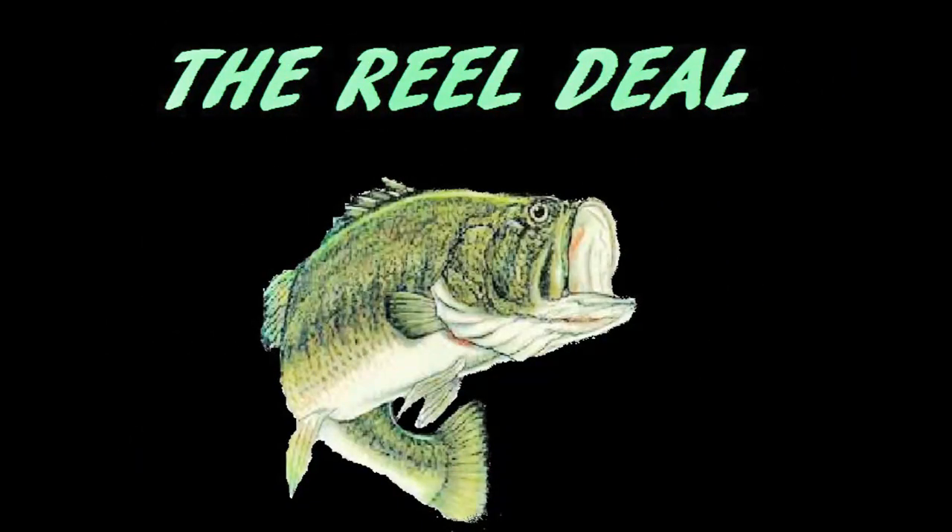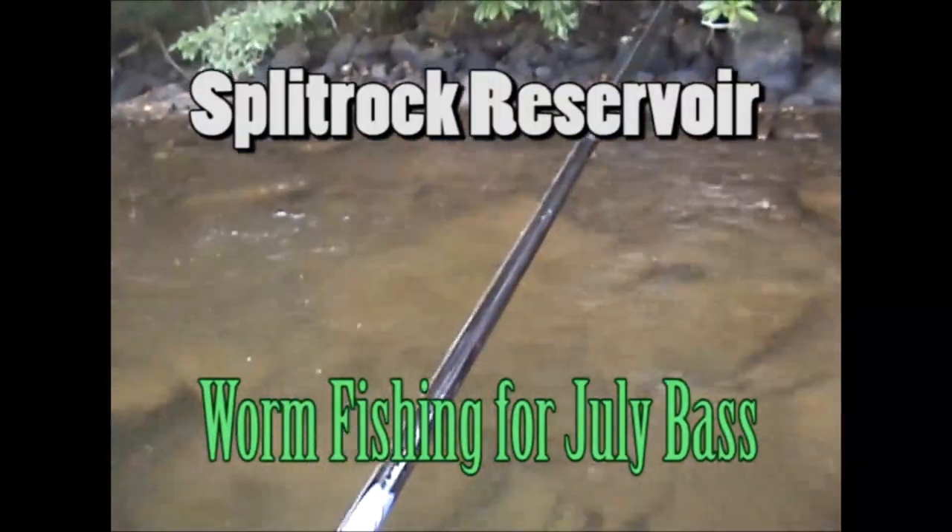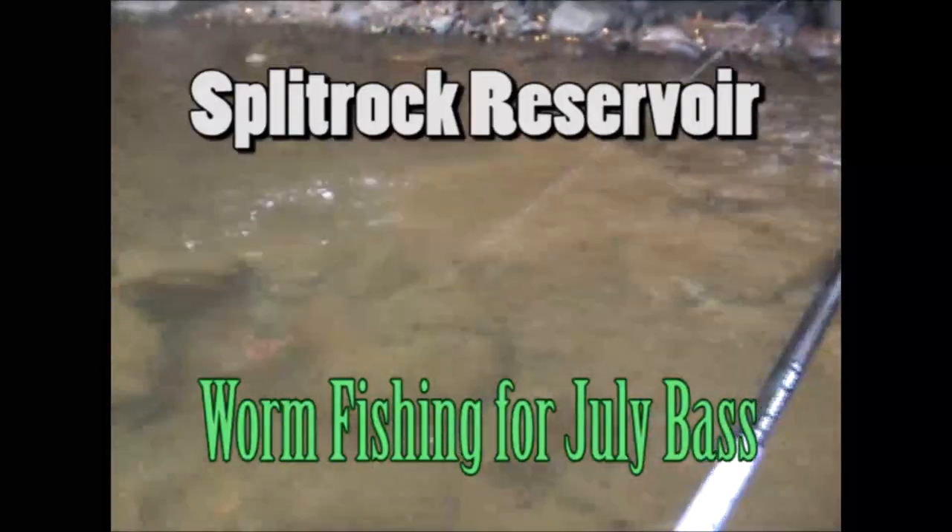You lift your rod, you pull back and flip. Watch that perfect loop as it unfurls the cast.